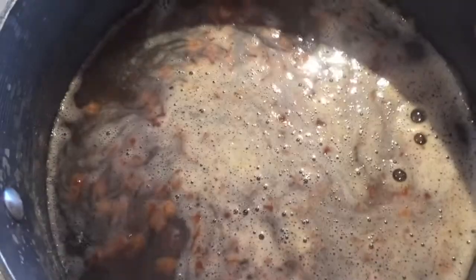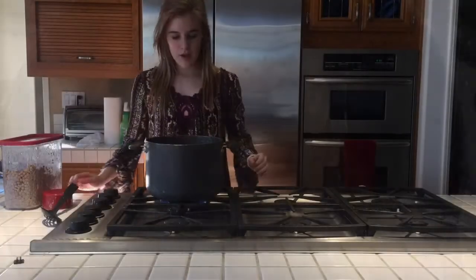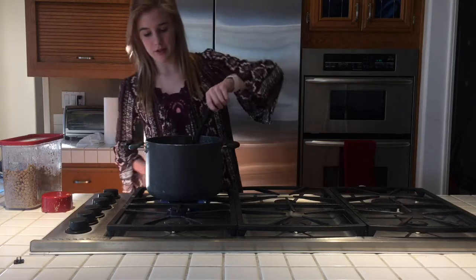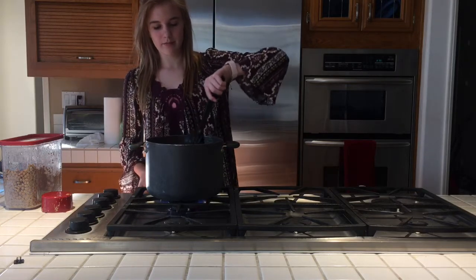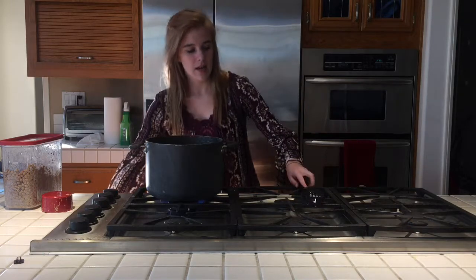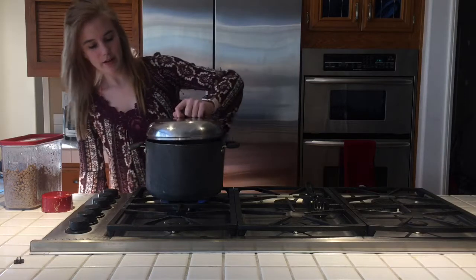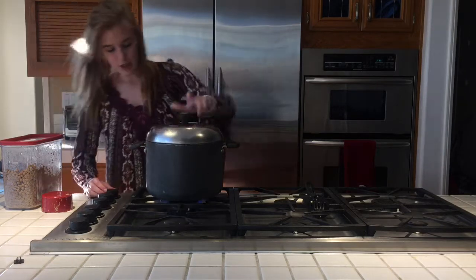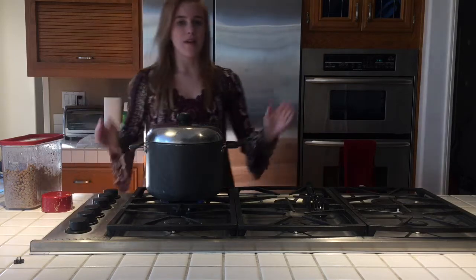Now all my boba has floated to the top. I'm going to give it a little stir, make sure it's all up there and cooking evenly. Once it's all to the top, I'm going to take my lid and put it on top, turn the heat to medium, and then I'm just going to wait five minutes.